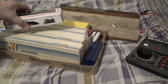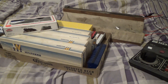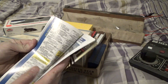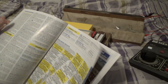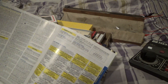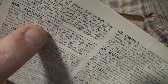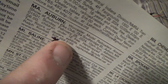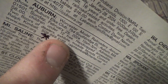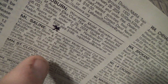Hey everyone, this is Matt from Haven Model Railroader. I was checking out this month's Model Railroader coming up in February and saw something interesting — an upcoming event. Right here in Massachusetts, Auburn, at the Auburn Elks Club, there's a train show on Sunday February 25th, 2024, ten to three, admission six dollars, children under 12 free. I figured I might go to that if I can.